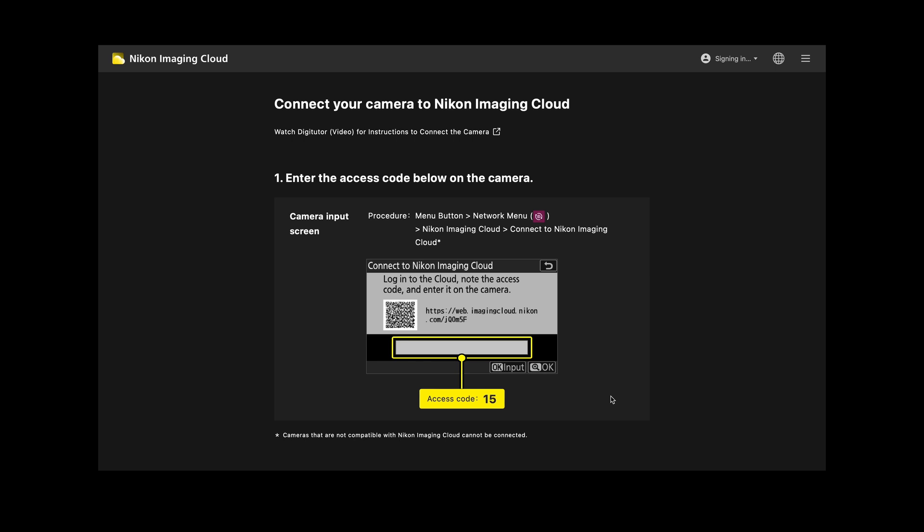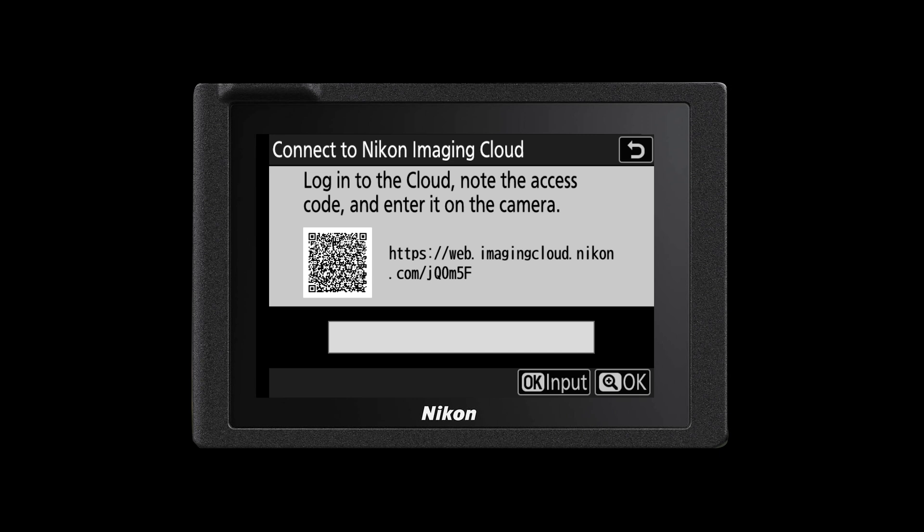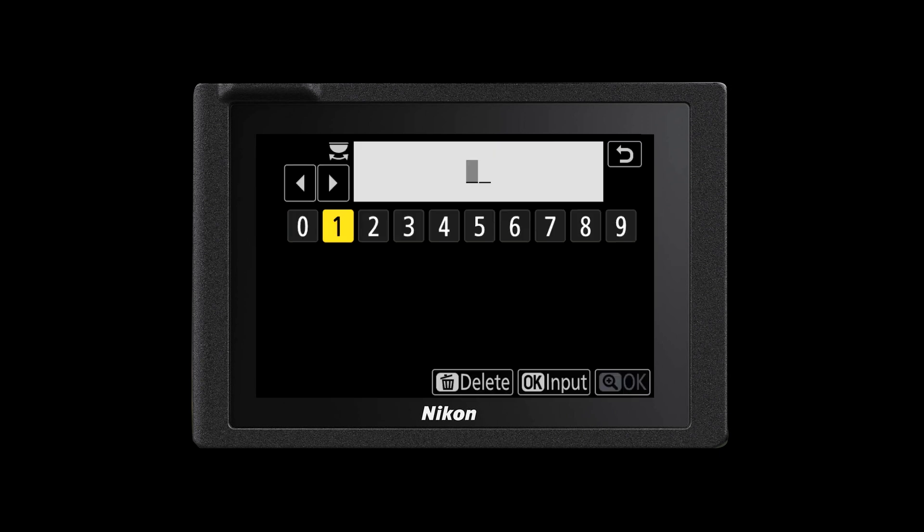The Imaging Cloud website will then talk you through the process of how you connect your camera to your cloud service. The first thing you need to do is create an account. Creating an account is free and you can use any email address that you have access to. Once you've created an account you can then continue with the connection process. The first step is to enter a code into the back of your camera — the Imaging Cloud website will give you that code.